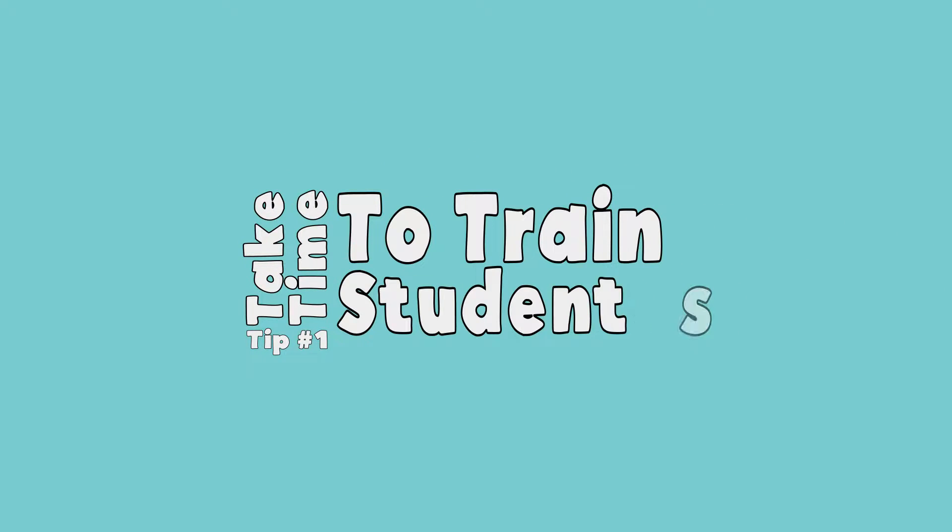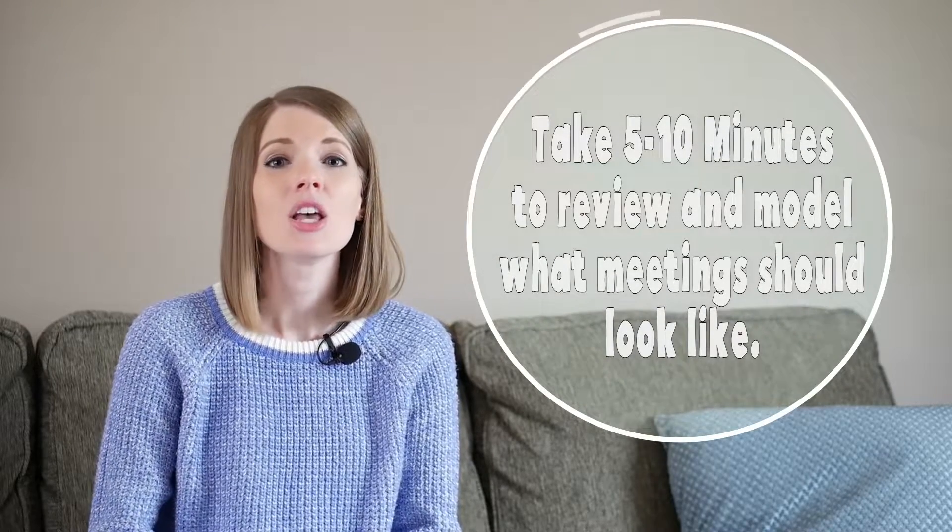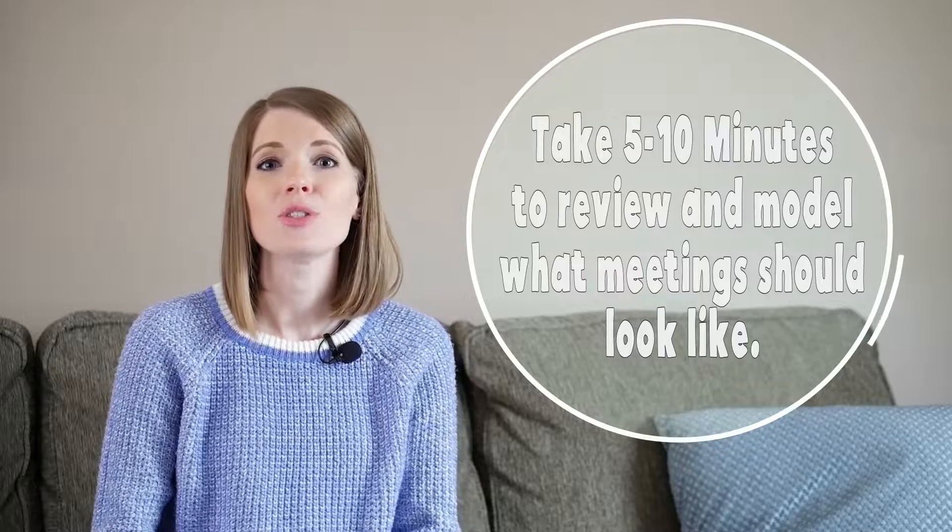My first Zoom teacher tip is make sure to take time to train your students. If you've tuned into any part of this video series, it's probably because you're not super familiar with Zoom and you don't know how to use it. Your students are going to be the exact same way, so I strongly encourage you, particularly in that very first meeting, to take five to ten minutes to show them how to use the features and model what it's like.